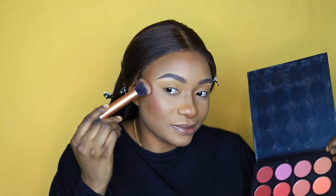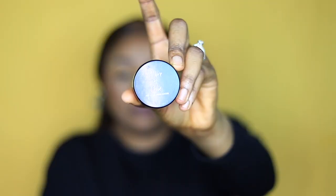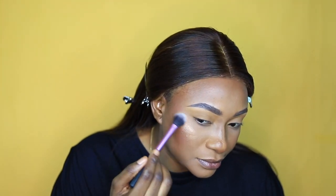For my blush I'm using a classic blush palette, mixing colors to get what I want. I'm trying to go for a nude look so I don't want too much blush. I'm using my Eye Lighter by ColourPop in Brown as a highlighter. And that's it for that step!